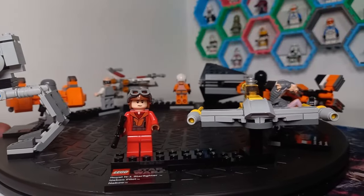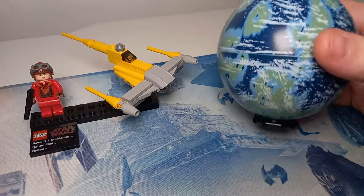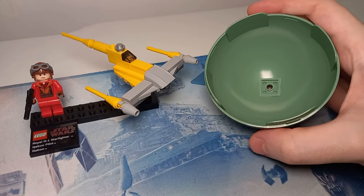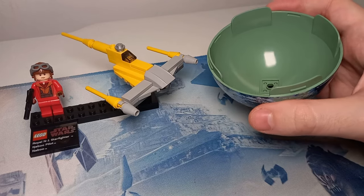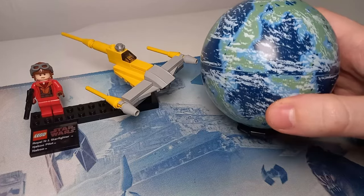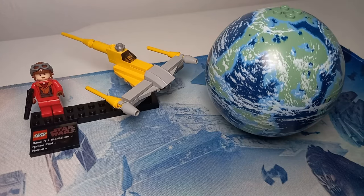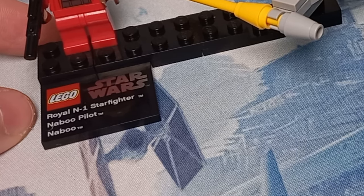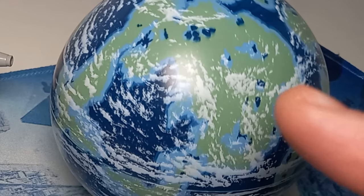First up, let's take a look at the Royal N1 Starfighter. If you weren't as lucky as me to get the full series, these planets split in half and there's enough room on the inside to fit all the parts from the model — that's where the plastic bags holding all the LEGO bricks came from. They are a bit loud clicking together and pulling apart. We get the planet of Naboo and also a Naboo pilot — keen-eyed viewers will notice that's exactly what it says on the plaque at the front. Royal N1 Starfighter: check. Naboo pilot: check. Naboo: check.